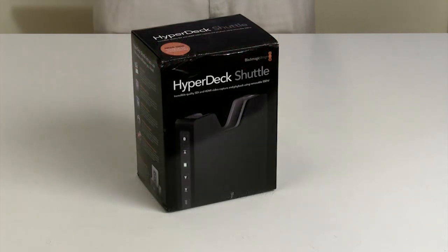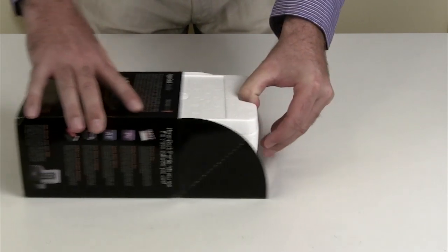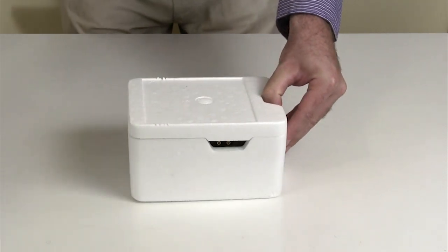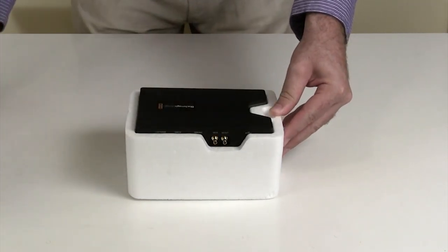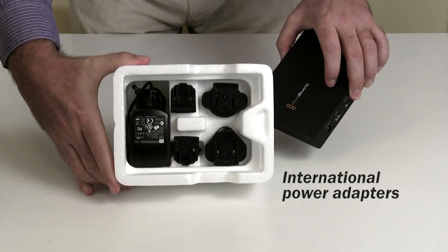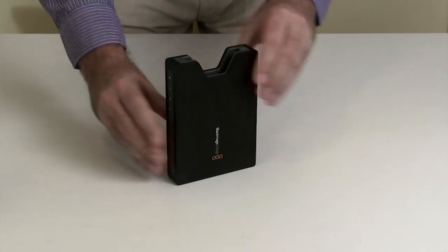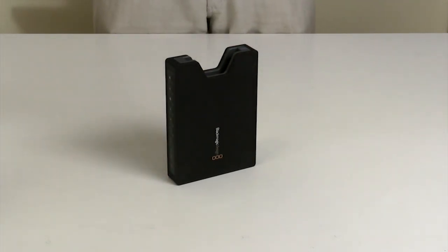The new HyperDeck Shuttle from Blackmagic Design records uncompressed 1920x1080 file-based video from HD cameras or any other source with an HDMI or SDI connection. Perfect for filmmakers and visual effects artists, it is an affordable way to acquire footage with the utmost quality.